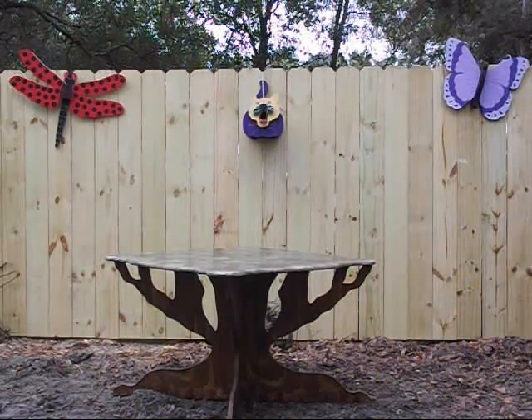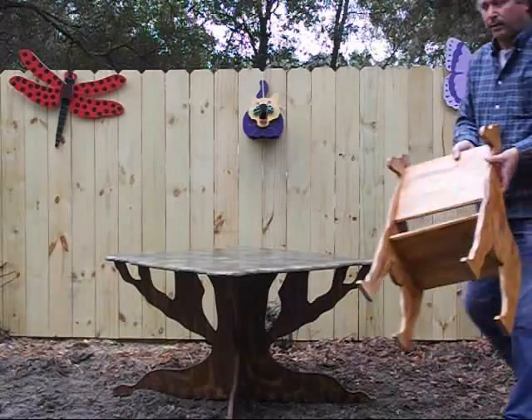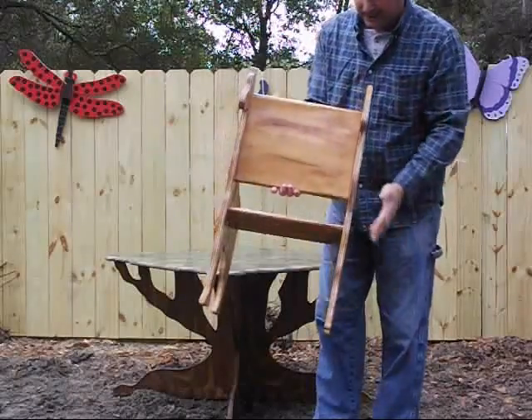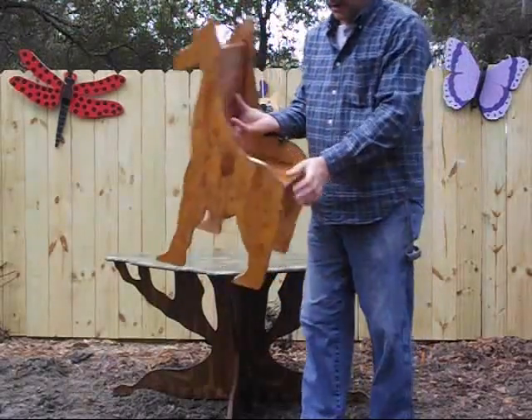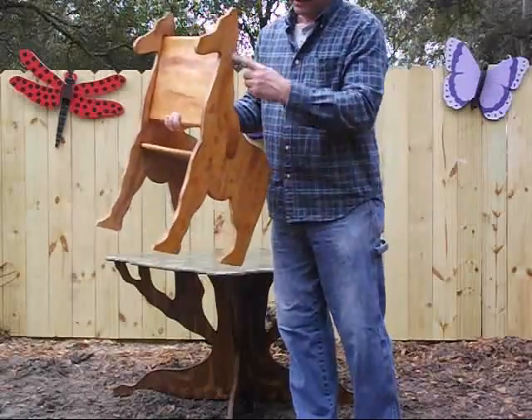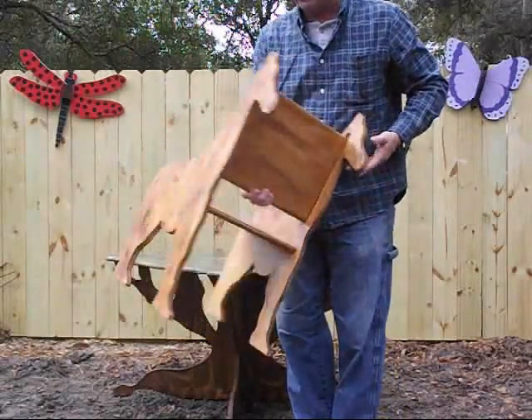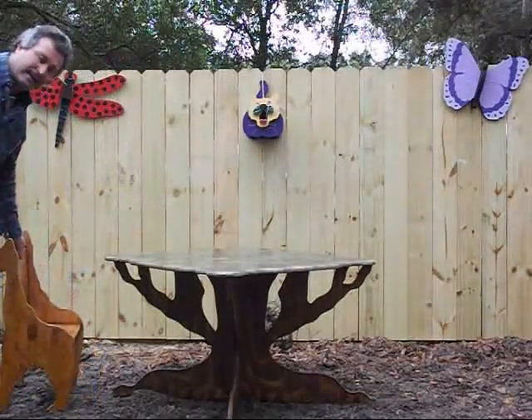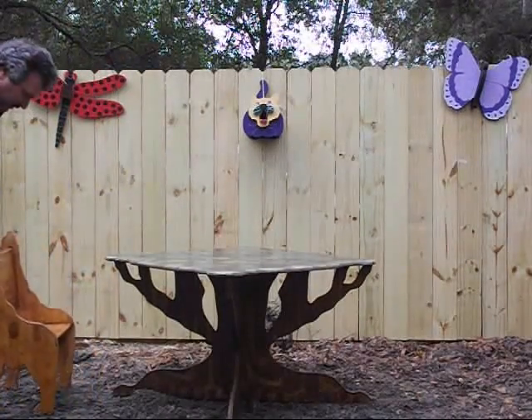We have a giraffe chair, which comes in four parts: the back, the bottom, and the two sides. They slip into grooved areas, and there are two screws on the bottom and a screw at the top that holds this together. The whole chair goes together in less than about ten minutes. This is your giraffe.